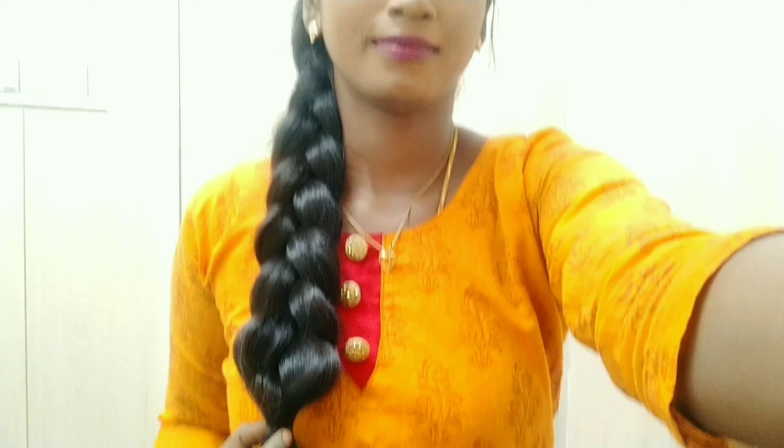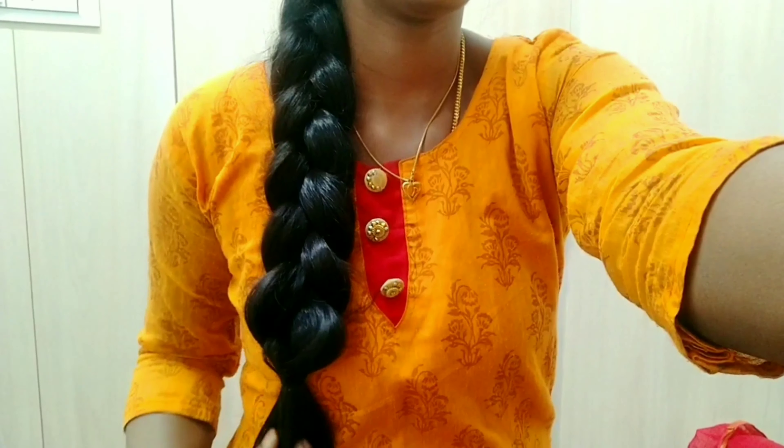Hi friends! In this channel, we will see how to do reverse braid.